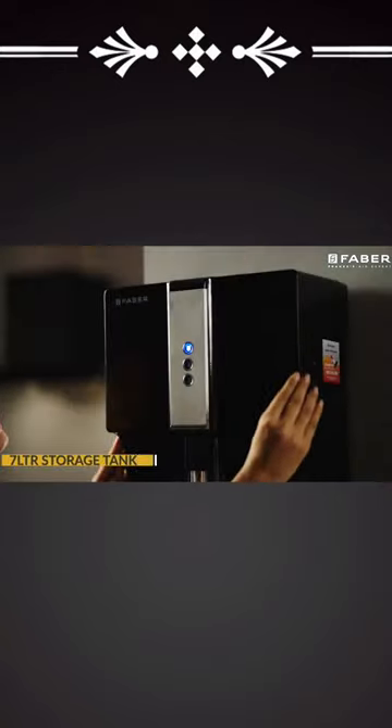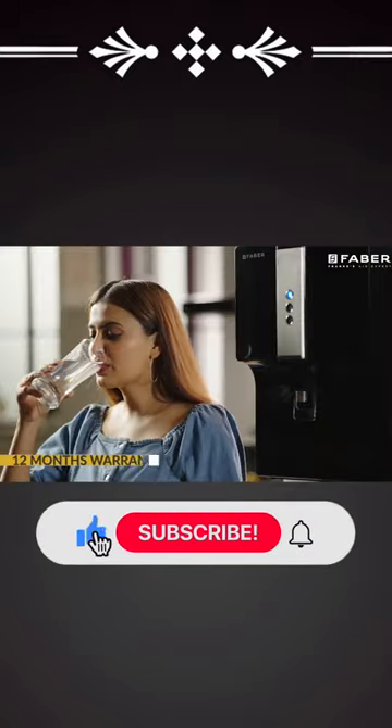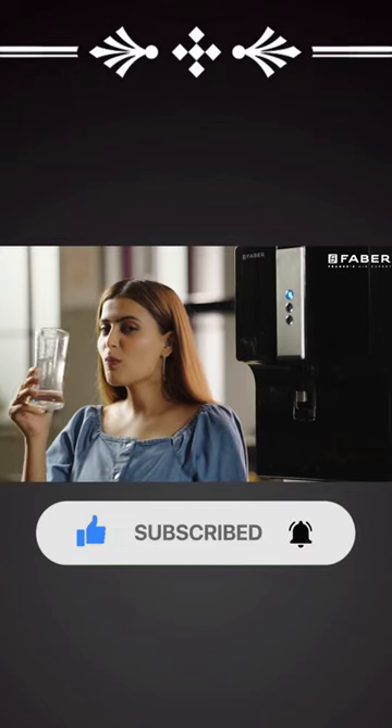Their large 7 litre tanks promise pure and enriching water in abundance, which gives you supple and shiny skin and keeps your energy levels high throughout the day. Order now.